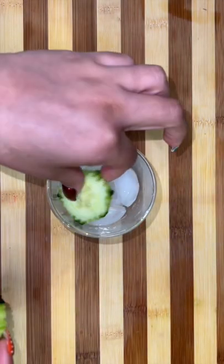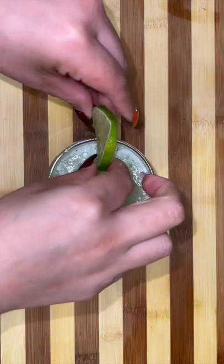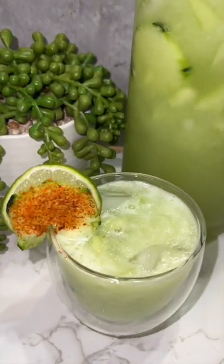Fill up your favorite cup with ice and pour yourself some delicious and refreshing cucumber honeydew agua fresca. And you already know garnish never stops, so we're going to garnish our cup with a couple slices of lime and some cucumber. There you have it guys, hope you like this recipe — bye!